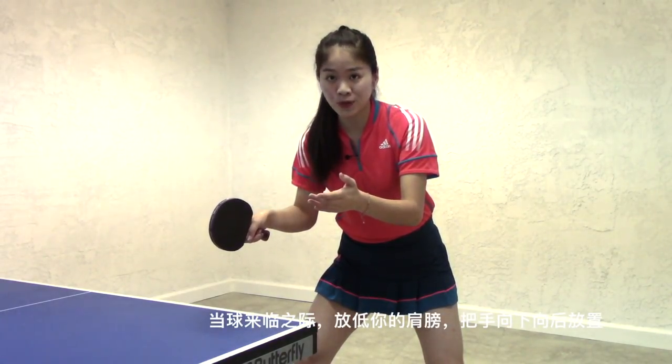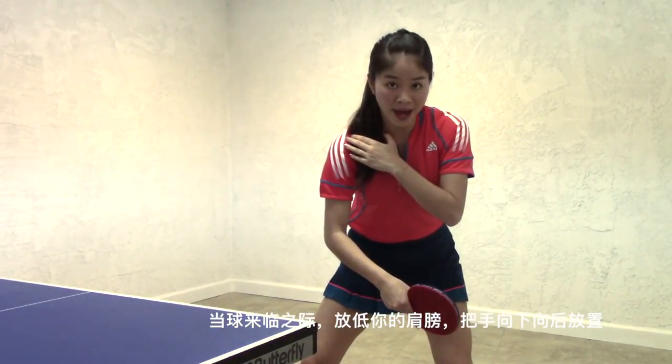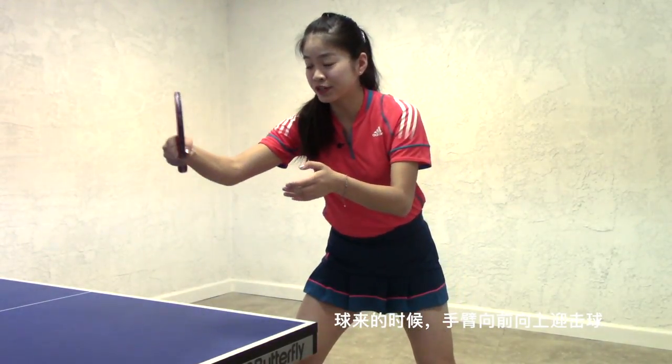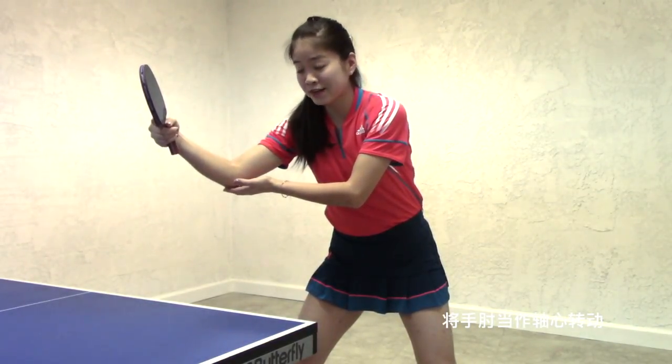When the ball is coming to you, drop your shoulder and put your hand down and back. After the ball bounces, push your arm forward and upward. Keep your elbow as the rotation axis.